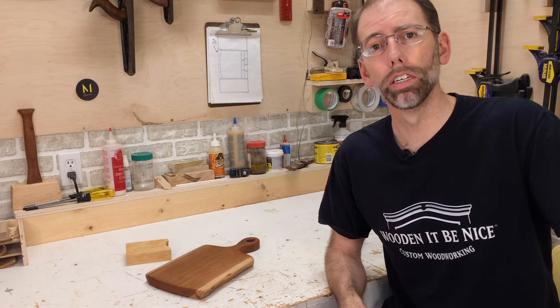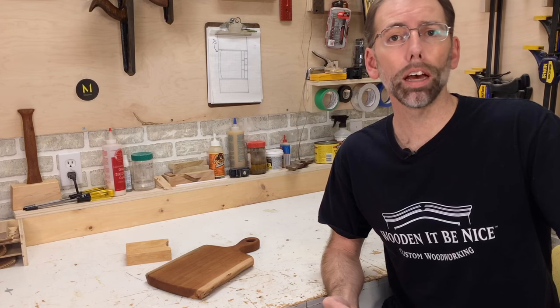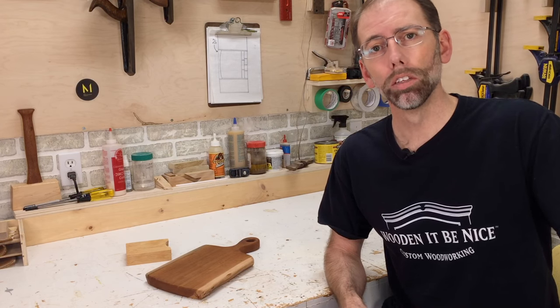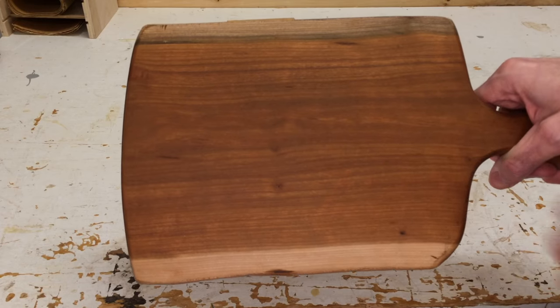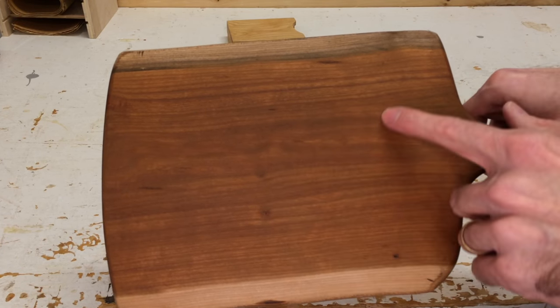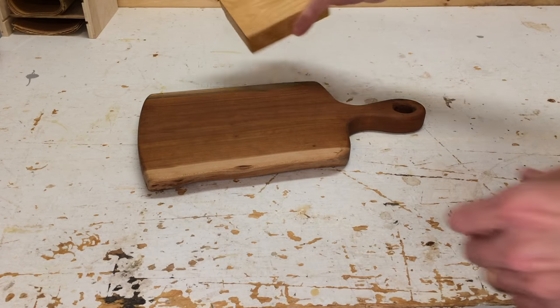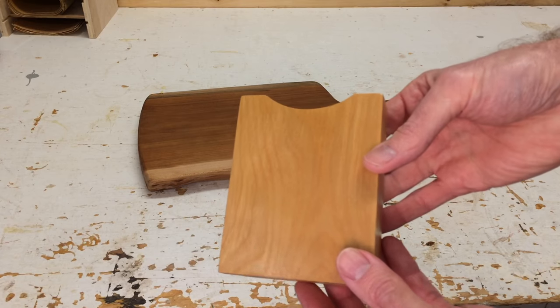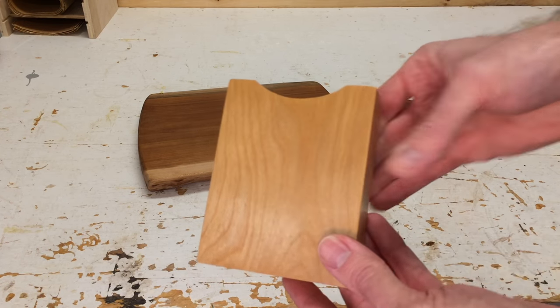Another hint is the furniture itself. Fine furniture and mid-century modern furniture commonly have oil finishes on them, so take a look at the furniture. Here's an example of an oil finish — this is a cutting board. Oil finishes you can normally feel the wood grain through because they don't have a film on top of them. Here's another piece I've just recently finished with tung oil and you can see the grain pattern through the wood.